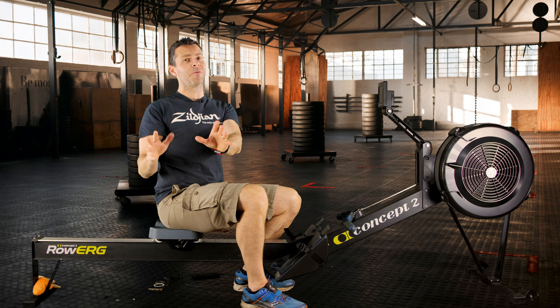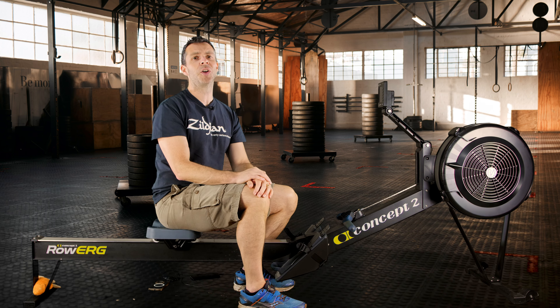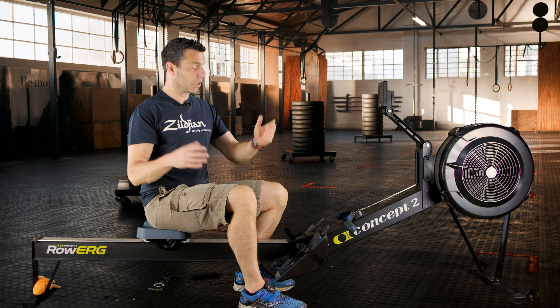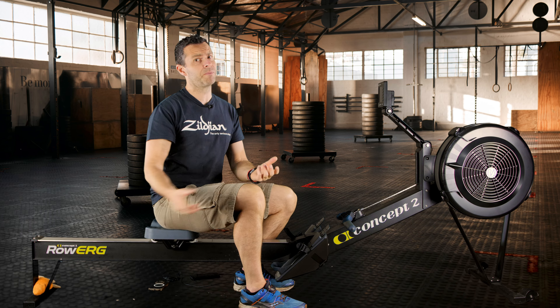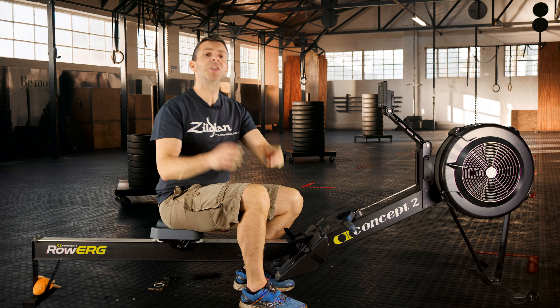Now, I know that I'm the rowing bore guy that's constantly making videos on here telling you about technique, as though I'm trying to turn you all into rowers — but that's not what this is about. What this is about is looking at the rowing machine as something that isn't going to really tire out your grip strength, bearing in mind you've got the Farmers Carry to come after your next run.